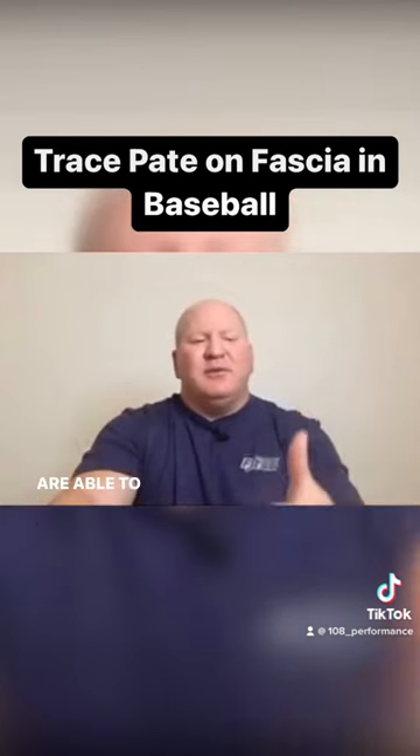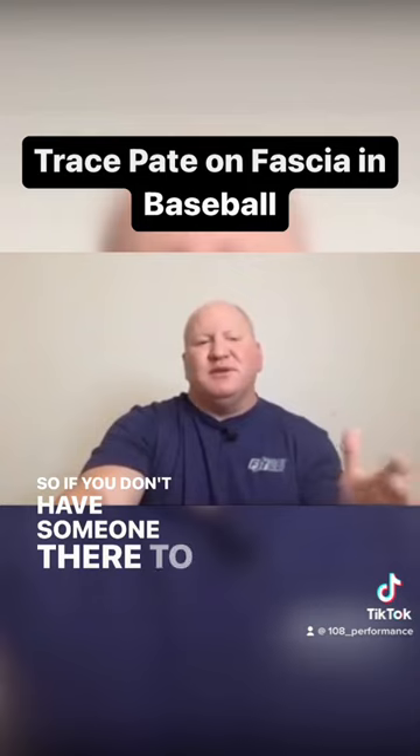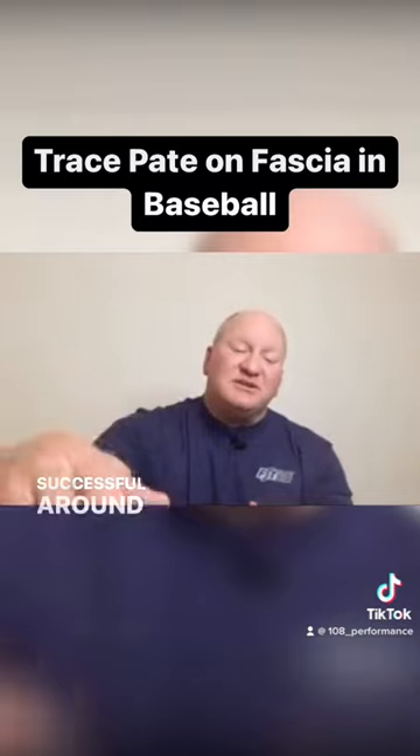Elite coaches are able to help athletes navigate around problem areas. If you don't have someone there to work the fascia, they're able to make those small adjustments to help them be successful around that.